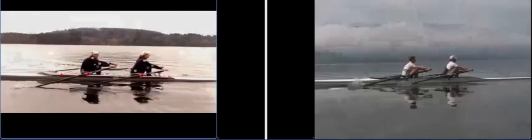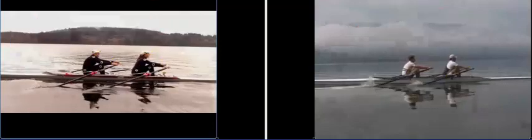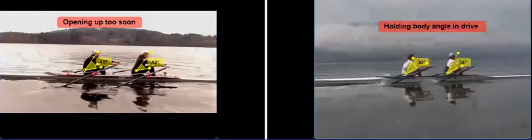As the blades are being buried, we start to open up much too soon. As the blades enter the water, the Great Britons have maintained their angle between their knees, shoulders, and hips — they're simply driving with their legs. Whereas we have tended to open up, and the angle between our knees, hips, and shoulders has changed by 6 degrees, going up to 37° and 38°. We continue to open up as we drive, whereas the Great Britons are holding that angle — they've opened up only a little, to 34° and 36°, compared to our 42° and 45°.